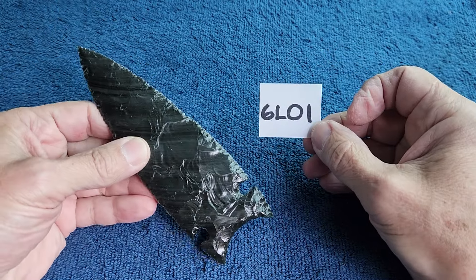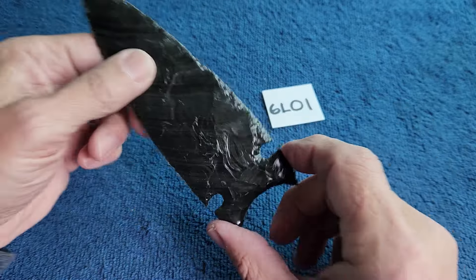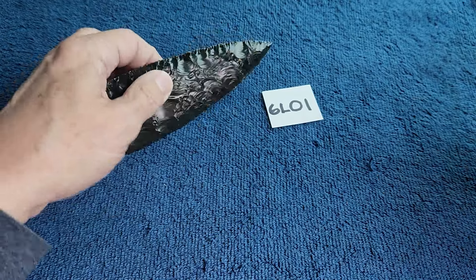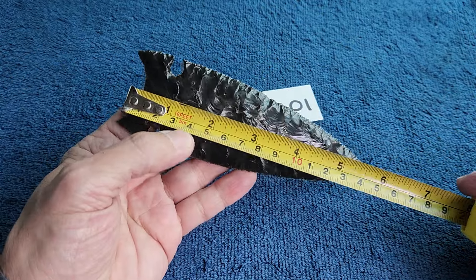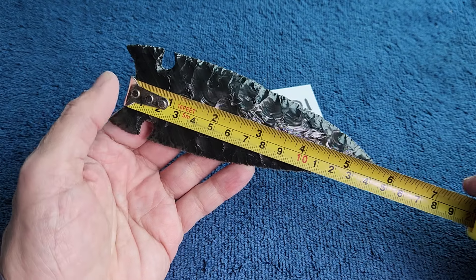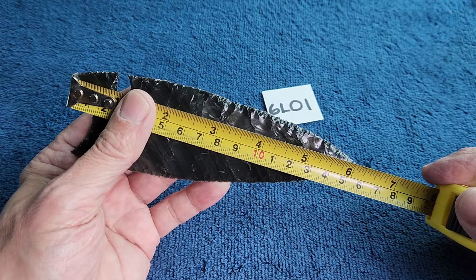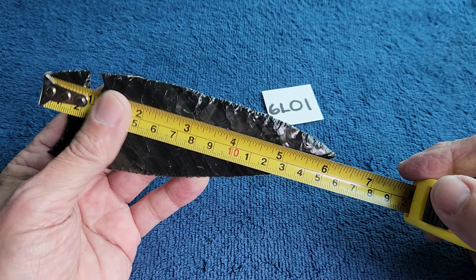Auction time, this is the 6L series auction, 6L01. This is a northern side notch point, bigger than usual. I'm going to measure from the bottom of the concavity — let's do it from the ear bottom. Six and one-eighth inches.